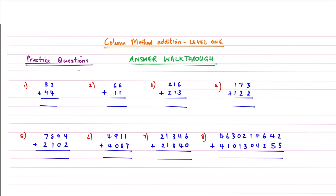Let's go through each answer in full. Always start from the right hand side. Question one: two plus four is six, three plus four is seven — answer is 76. Question two: six plus one is seven, six plus one is seven — answer is 77. Question three: six plus three is nine, one plus one is two, two plus two is four — answer is 429. Remember, always start from the right hand side.